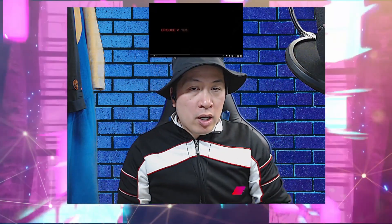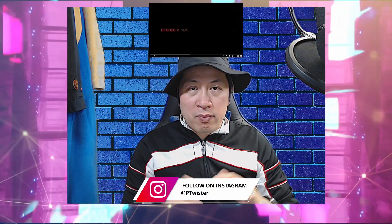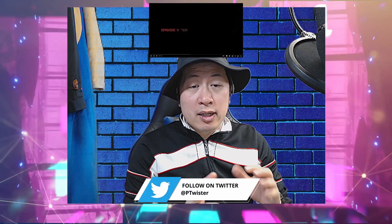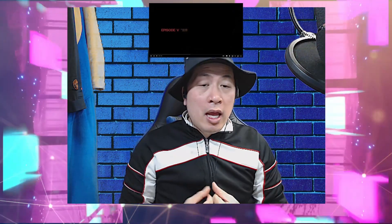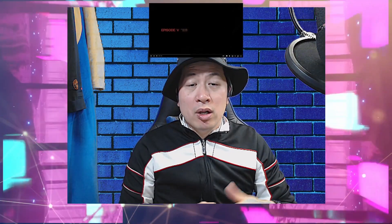Welcome back YouTube to another Twisted Reaction. We got ourselves a Chinese one on deck. It's from the artist Sin Liu, who you guys have liked so much and asked me to react to quite a bit in my previous ones. So we got a new one — well, not brand new, but new to me. It came out April 13, 2022. It's called Look Into The Mirror.